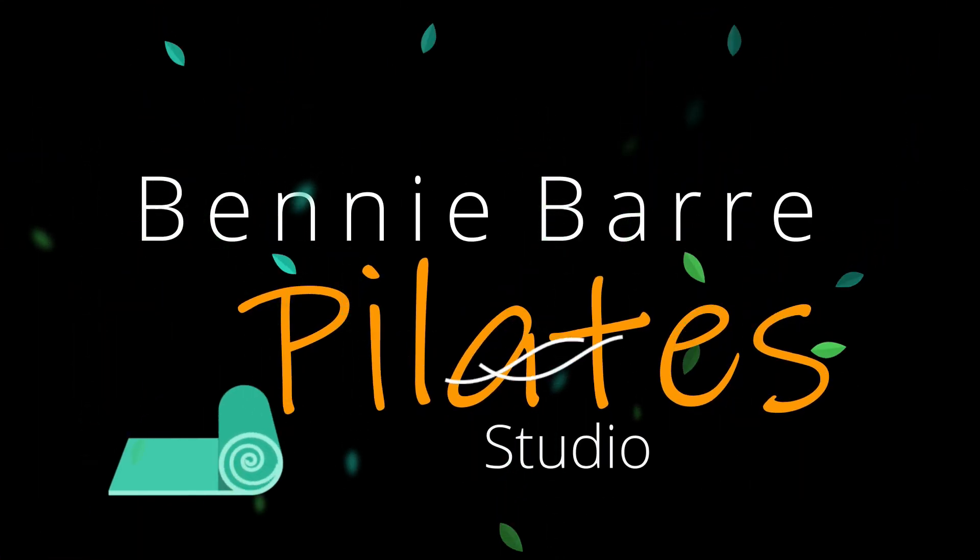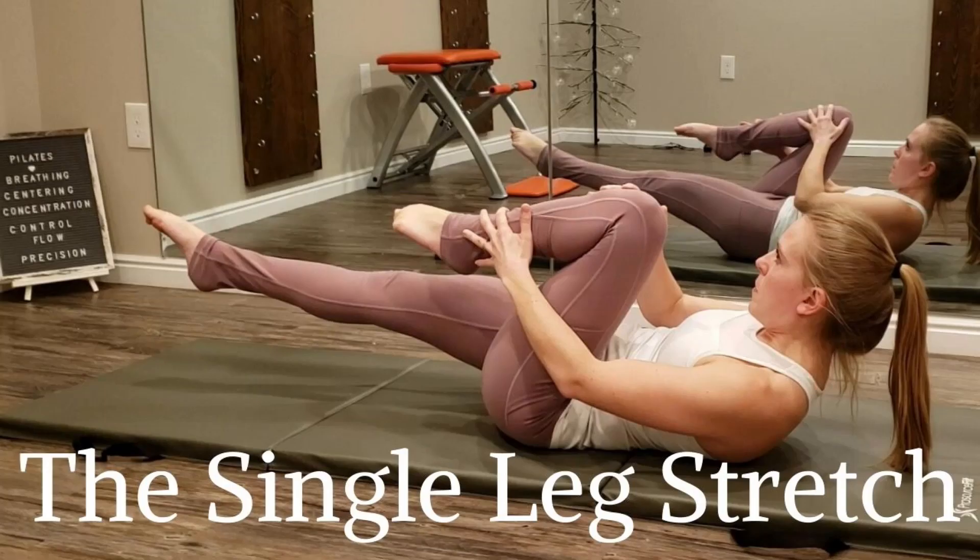This is the Benny Bar Pilates Studio. Today we're going to be taking a closer look at the single leg stretch. The single leg stretch is an exercise that focuses first and foremost on the abdominals, but also on the hips and leg muscles. It's the first exercise in the Pilates mat core series of five.